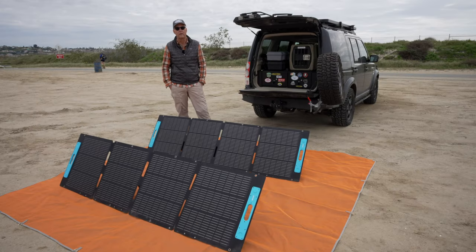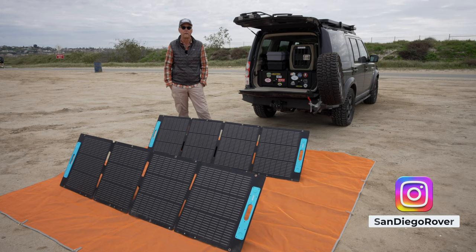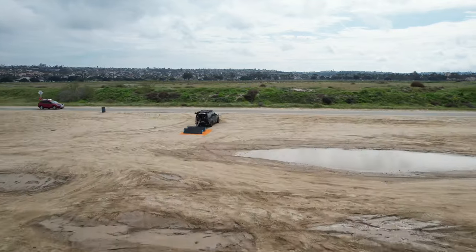This is Jeffrey Douglas, SD Rover. Thanks very much for stopping by. If you like this video, please consider liking it, or if you like video reviews on overlanding gear, please consider subscribing. If you see me out and about in San Diego, be sure to say hi, and remember — get outside.